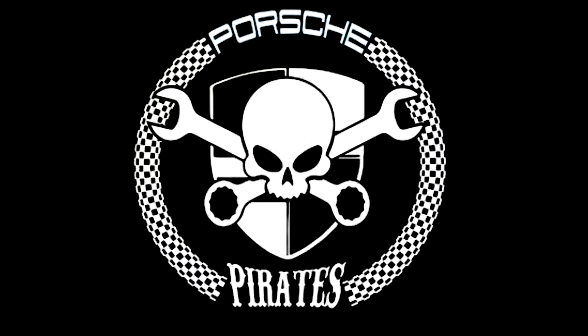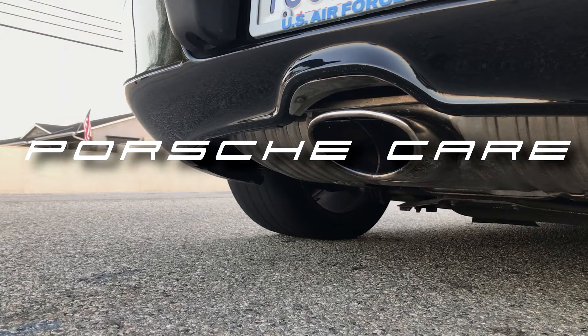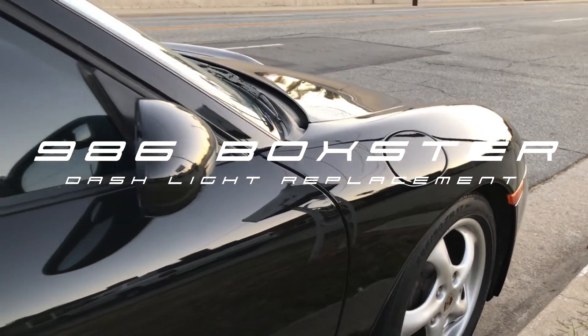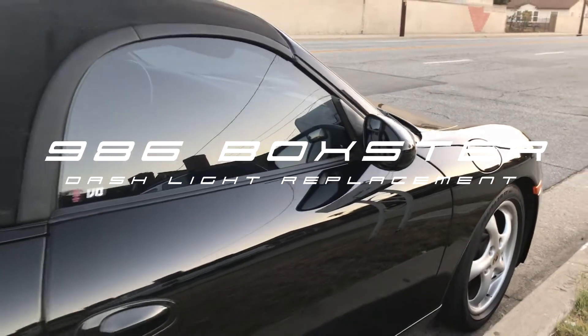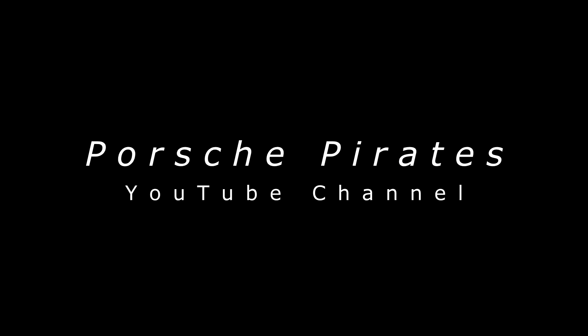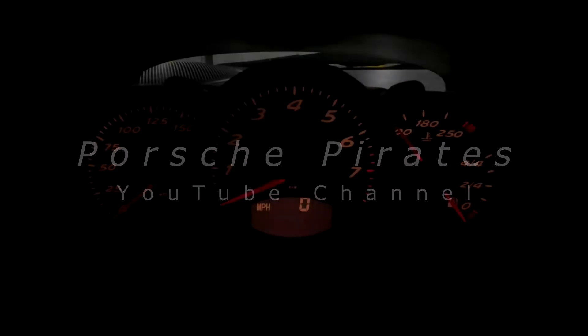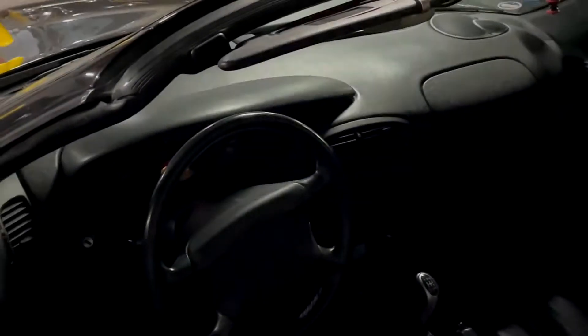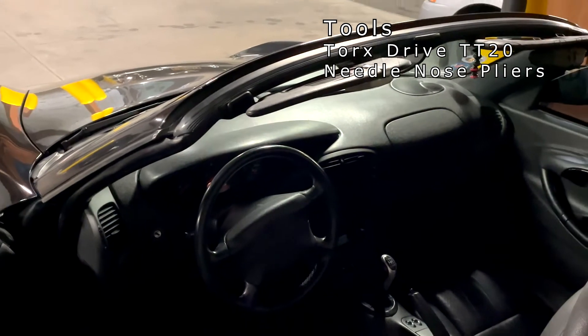Today we're going to be changing out those dash lights. Does your dash look like this? Well today, we're going to change out our dash lights.